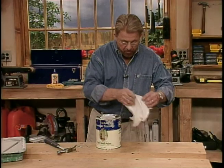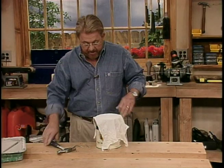And when it's time to put the lid on, put a cloth on top before you hammer it shut. This way, any splatters go on the cloth and not on you.